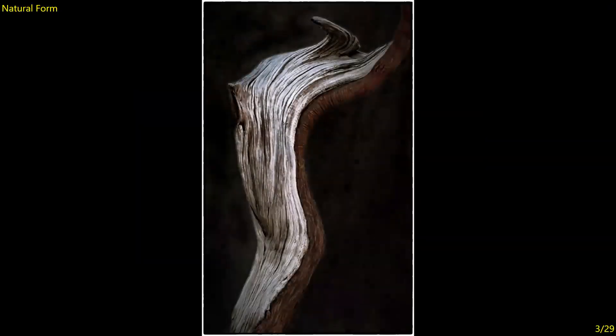Natural Form — I saw this and did a double take — was it the form of a woman or was it something different? Obviously wood, and it's very sensual. I like it very much. Excellent composition and exposure, great texture, and the background doesn't compete. Really well done. Seven.